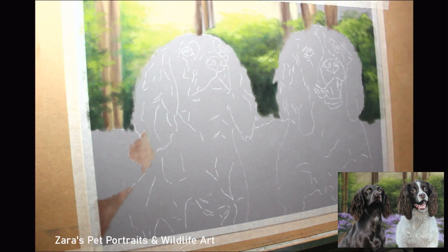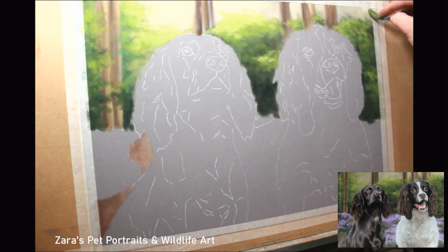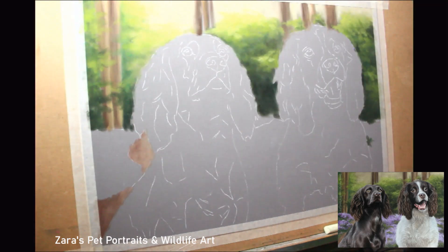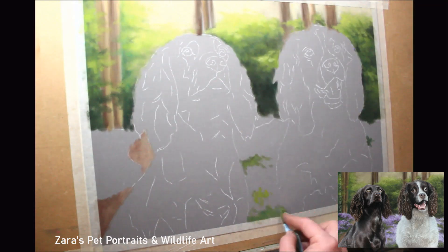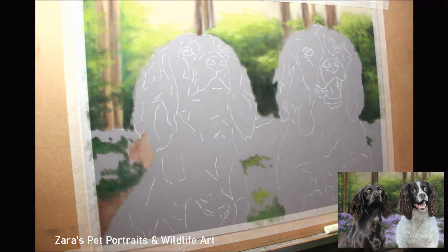That's one of the biggest tips I can give anybody when changing the background from their subject: you want to make sure that you drag some of those colors into the subject and into the fur, to make sure the whole piece looks complete. I wouldn't want anybody looking at this portrait and thinking the background and the subjects were separate — I want them to think that's a really nice photograph I worked from, not realizing I've completely changed the background.